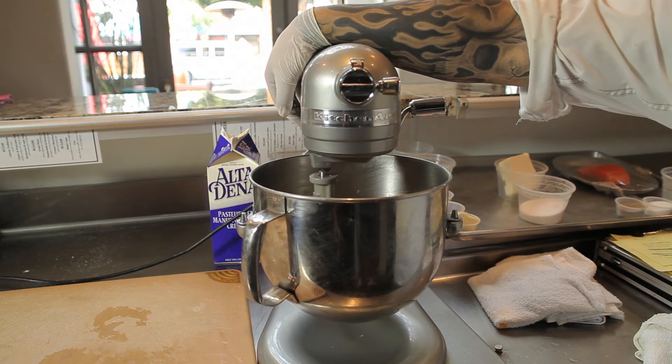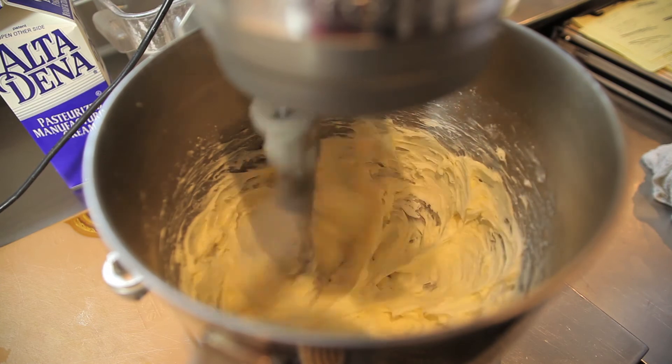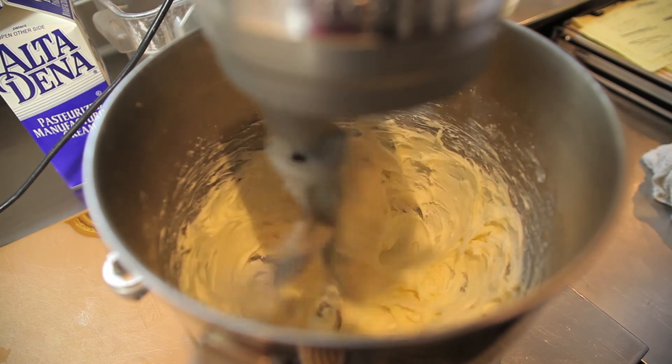We're going to mix for about 2 to 3 minutes. Next, check your mixer for consistency. If you need to, add an additional minute to the mixing time.